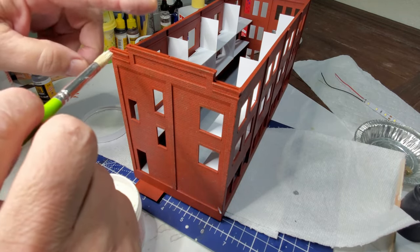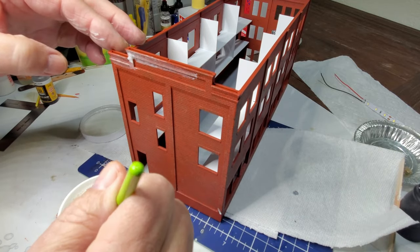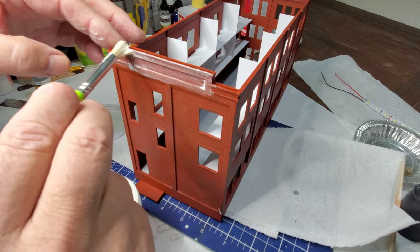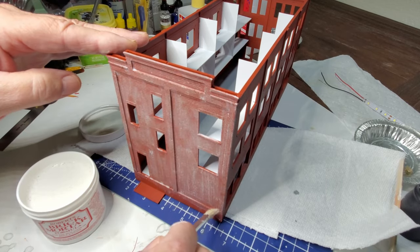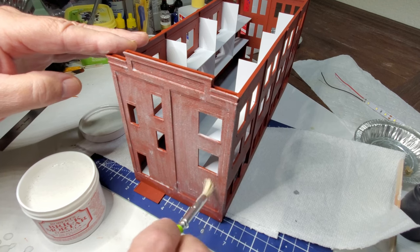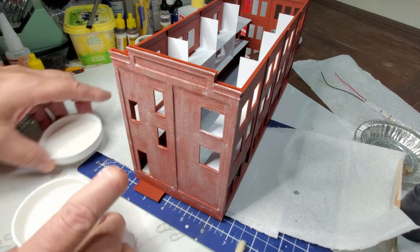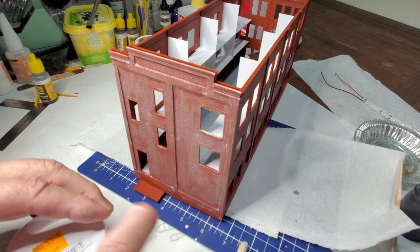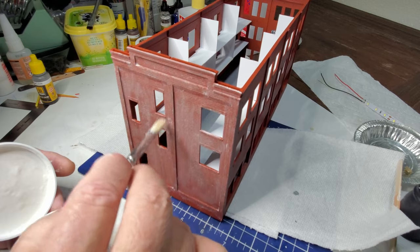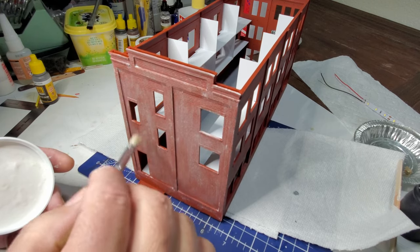I'm just going to do this side first, applying the Roberts brick mortar to the bricks. Now I'm going to try to pick up any of the excess — the more I leave on to dry, the more I have to wipe off. That looks pretty good. I'm going to let that fully dry, and then take a damp sponge and wipe it off, which should leave the mortar in the brick joints.